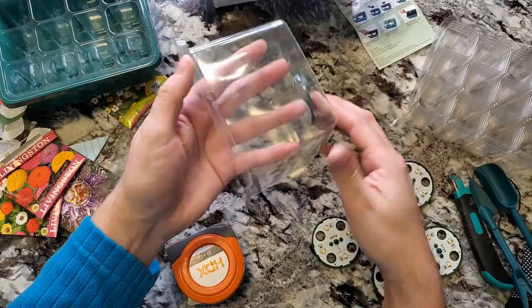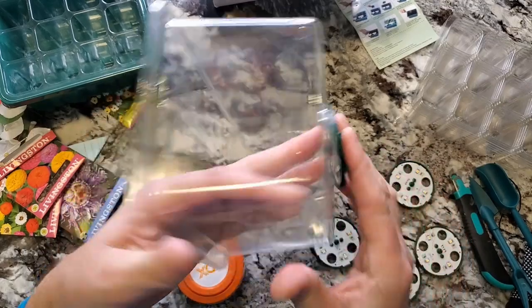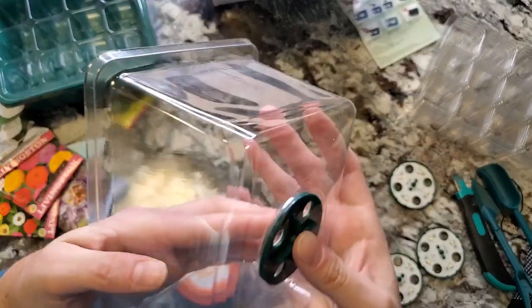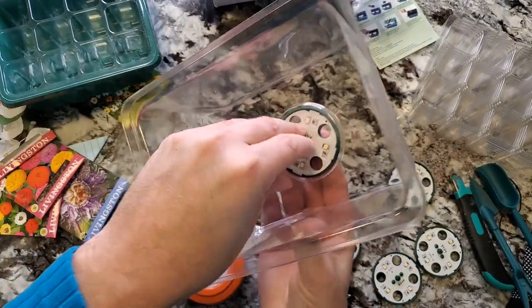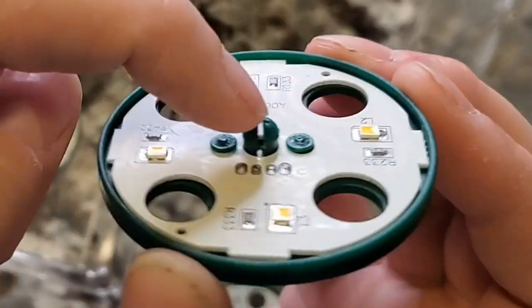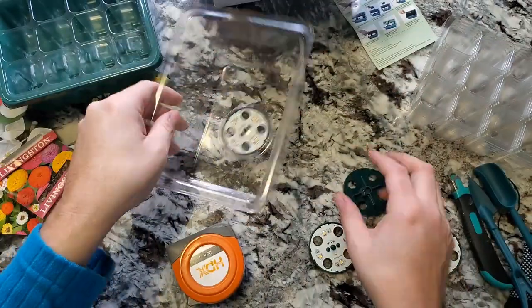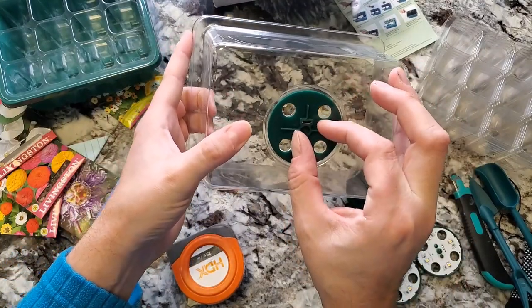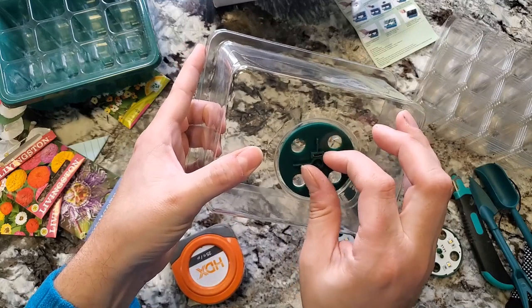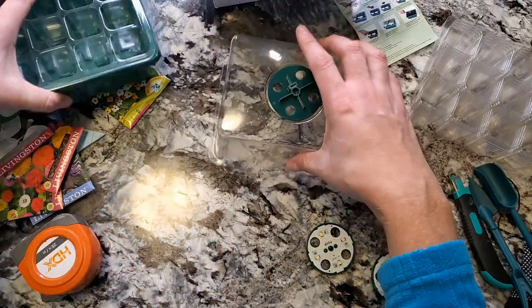There's a little hole in the dome where you poke the LED light in. It snaps and clips into place. You're then able to spin it so you can open or close the vent holes, which controls humidity — great for propagations and seedlings. Let's put one together and see how bright the lights are.